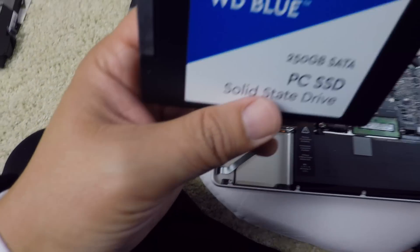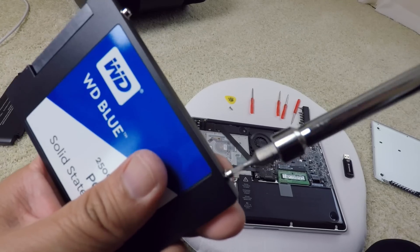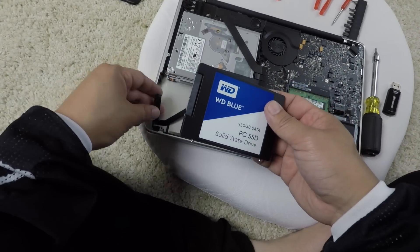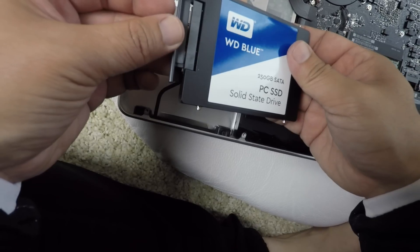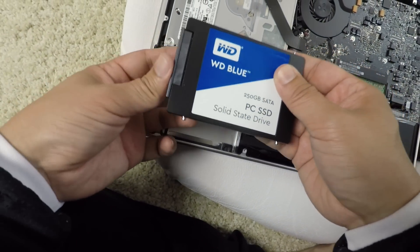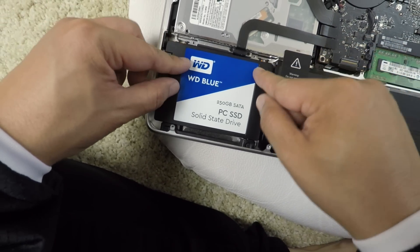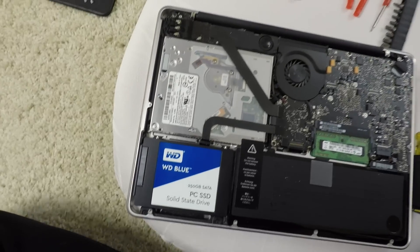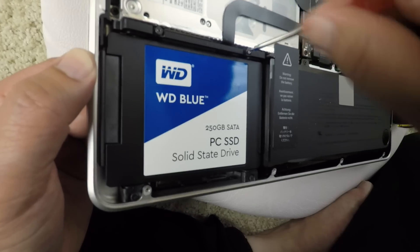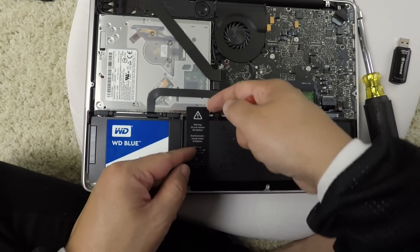I'm putting these screws into the new Western Digital hard drive. Got all four screws on - let's plug it back in. Be careful. To slide it back in you've got to tilt it to get into the grooves - fits perfect. Now let's install the bracket back. Hard drive done.